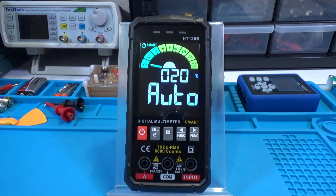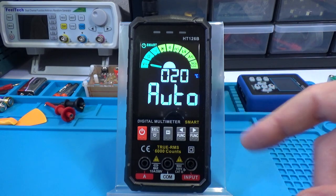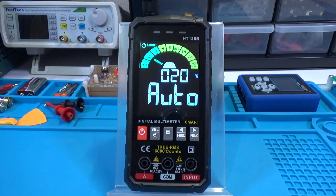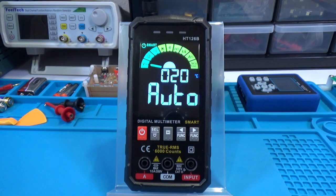Another cool safety feature is on the fuse. If the fuse is broken, it will display a little rectangular icon with a broken line if you're in voltage or continuity mode. If you're in current mode, it will spell out 'fuse' in the display, indicating a bad fuse. Nice safety features overall.